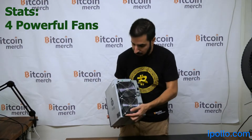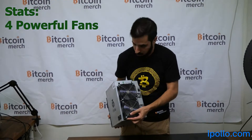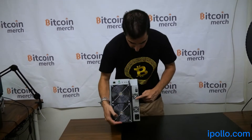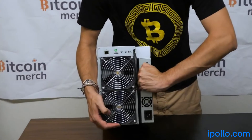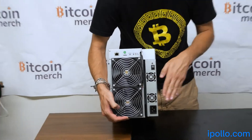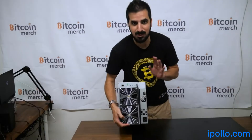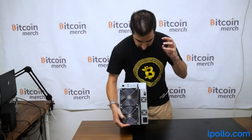I really like the form factor with four fans — it makes it cooler. There are other things about it that I really like compared to other miners. For example, this gap here — you can see I could even put my finger in here. There's a gap between the power supply and the miner, so the heat doesn't go in between the power supply and the hash ports. I like that it's separated.